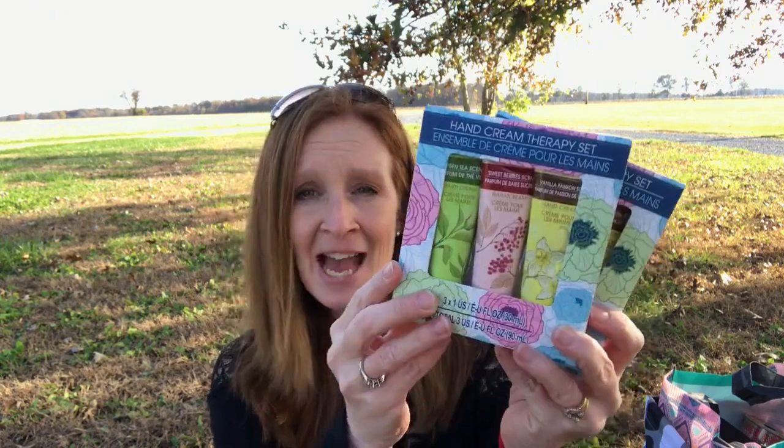In the lotion aisle, I saw these. These are the hand cream therapy set. It comes with green tea scent, sweet berry scent, and vanilla passion scent.